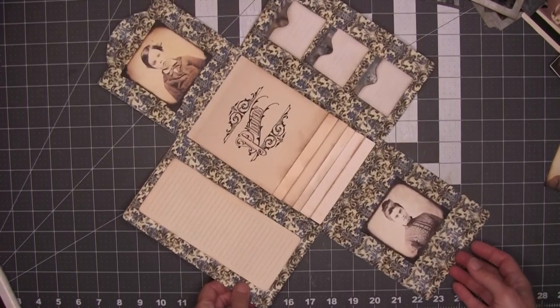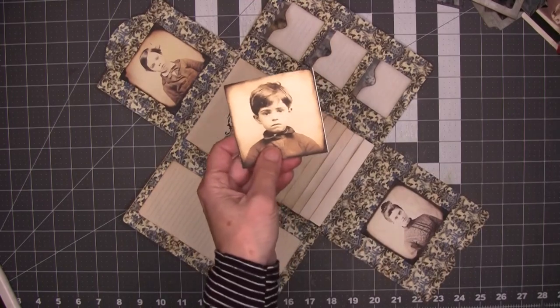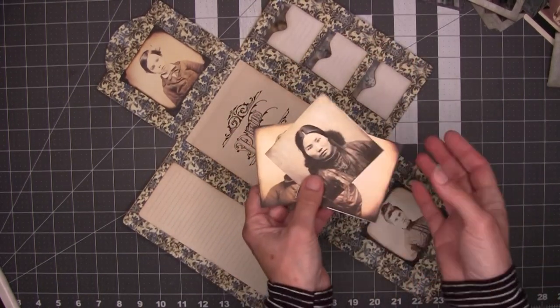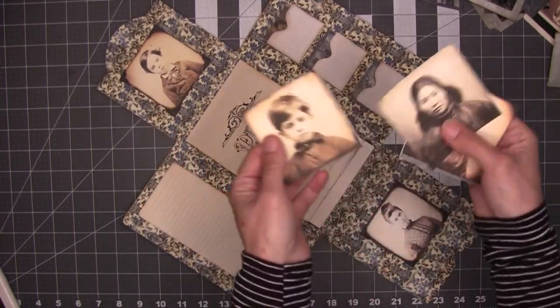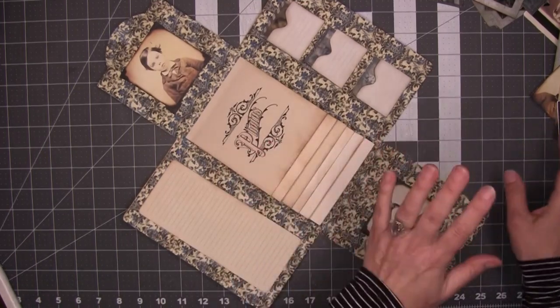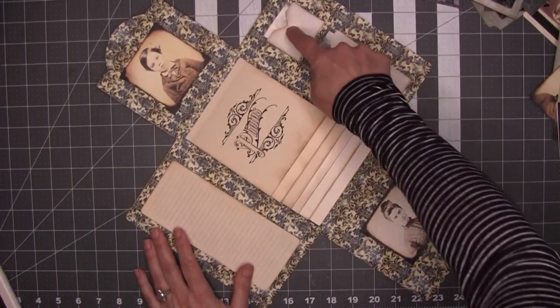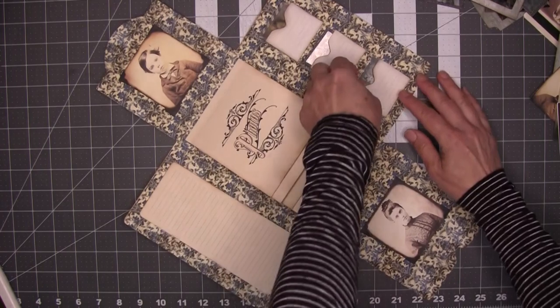Opening this up, let's get this in view. These are just printed photos that come with the kit — I'm not sure exactly which photos come with this kit but these two definitely do. These are a little bit special. There's a little space for journaling on the little envelopes for them.